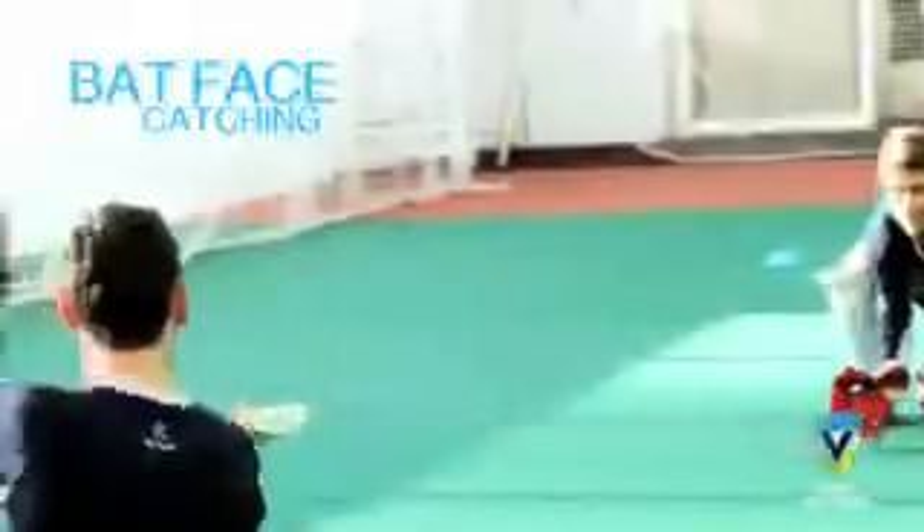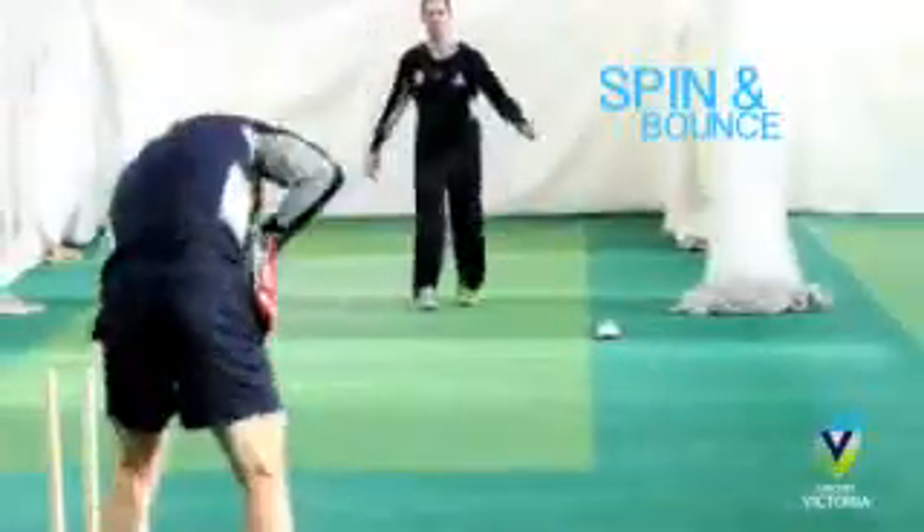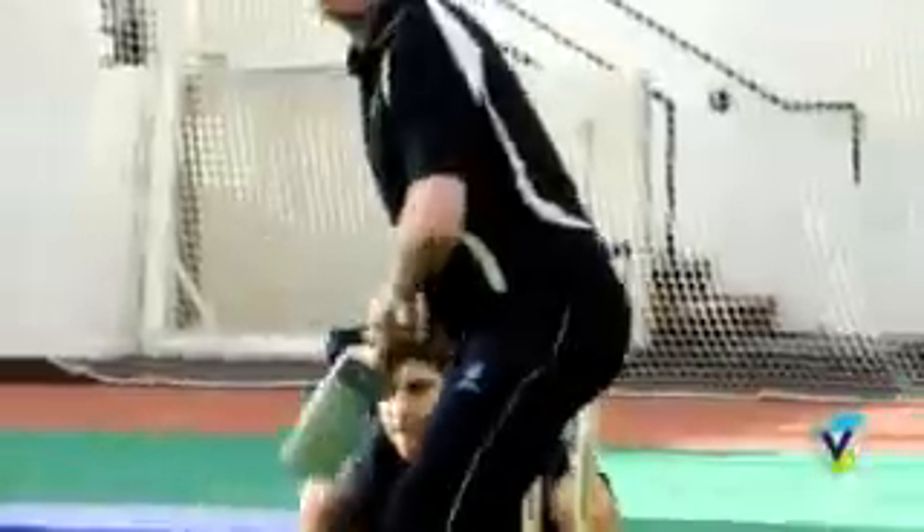Reflex snapples. Bat face catching. Footwork frenzy. Dive, catch and roll. Meds up to the stumps. Spin and bounce. Shadow batter. Knickers.